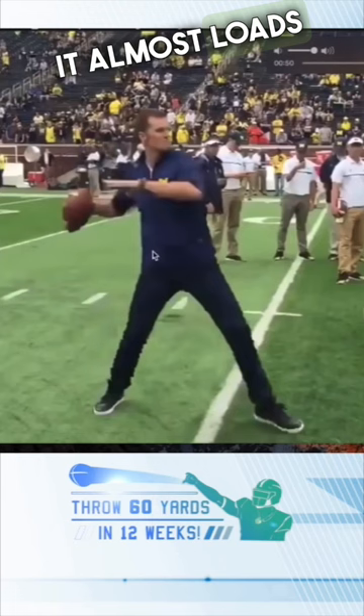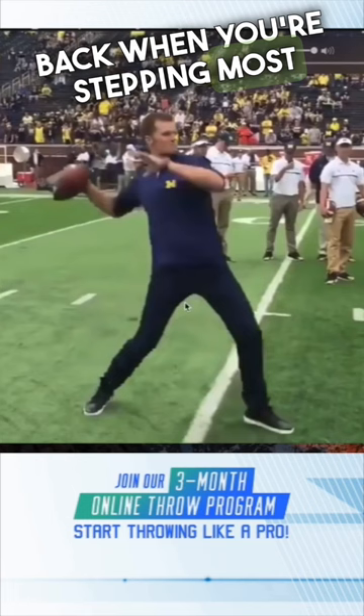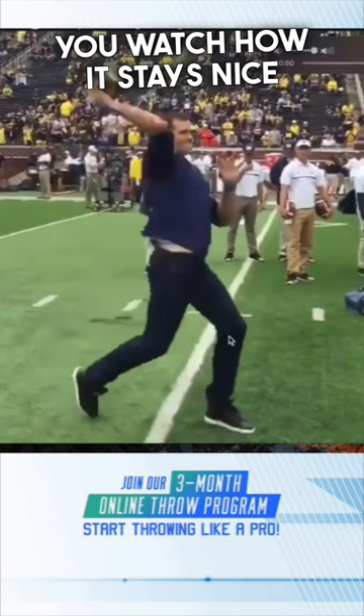He's also keeping his trunk backwards in a little bit of a C. I always tell guys, you want to keep most of your weight back when you're stepping. Most of his weight is back onto his back leg. He's got his good, strong front leg — watch how it stays nice and bent the whole time.